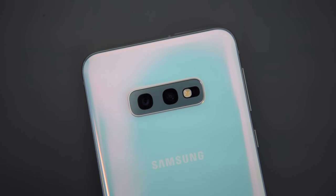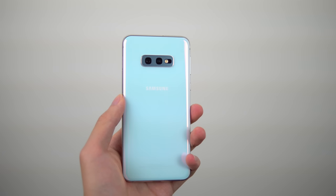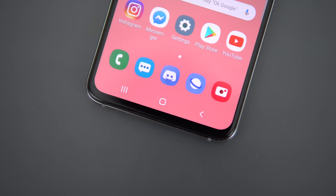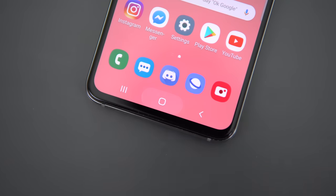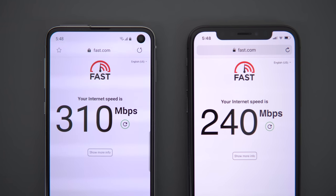The specs and performance are also top of the line — you're not sacrificing anything there with the S10e. It's running the Snapdragon 855, 6GB of RAM, and 128GB of storage at the base model. The 256GB version also comes with 8GB of RAM, but both are fast and good enough for the majority of people. They removed the pressure-sensitive home button this year with all of the S10 models, which is unfortunate. Wi-Fi performance is also really good — it's able to max out my Wi-Fi. Here's the iPhone X for comparison — it shows just how fast the Wi-Fi is on the S10e. It's really impressive.